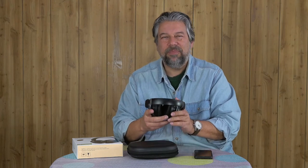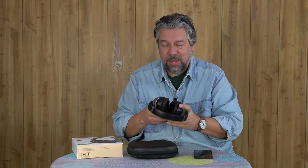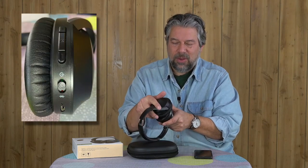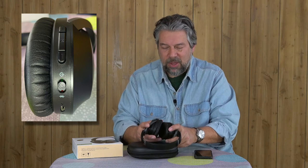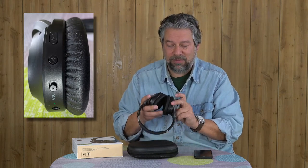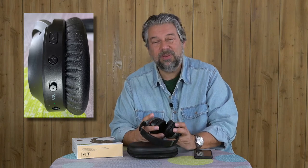The bigger issue I have is it just has a lot of buttons. On the right ear, you have the micro USB charger, the power on/off doubling as a Bluetooth pairing button, volume up and down, and pause/play. Then on the left ear, you have an entirely new set of functions — the 3.5 millimeter jack, ANC on/off, a mute button, and various buttons for phone calls. It ends up being a lot, and if you're trying to remember which button is on which side, it's a complicated user experience.